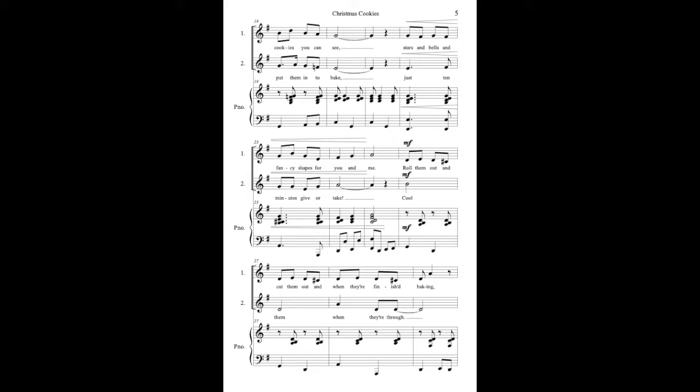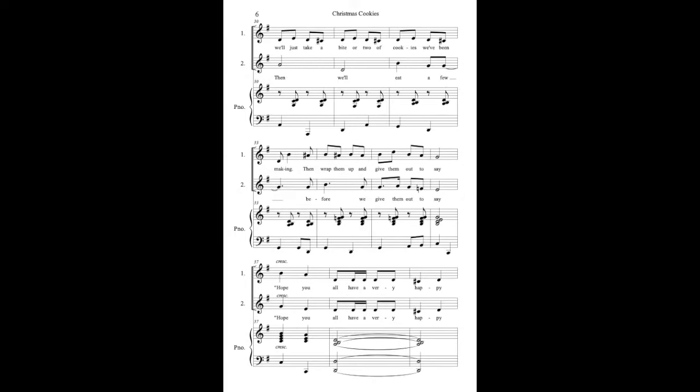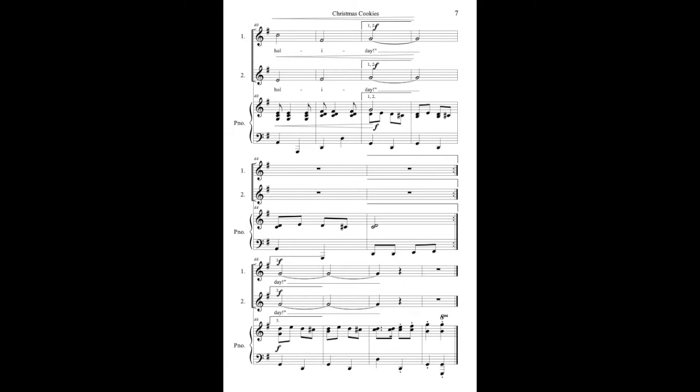Stars and bells and fancy shapes for you and me. Roll them out and cut them out and when they're finished baking, they'll just take a bite or two of cookies we've been making. Then wrap them up and give them all to say: hope you all have a very happy holiday.